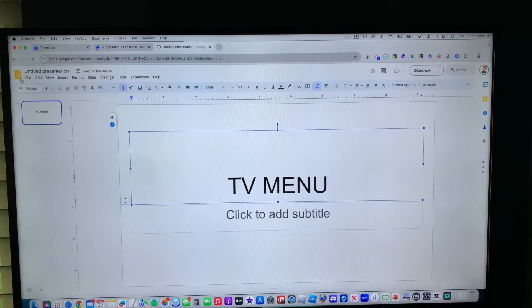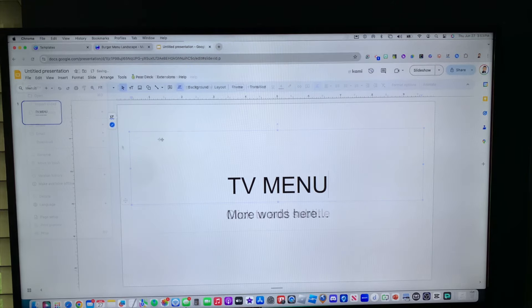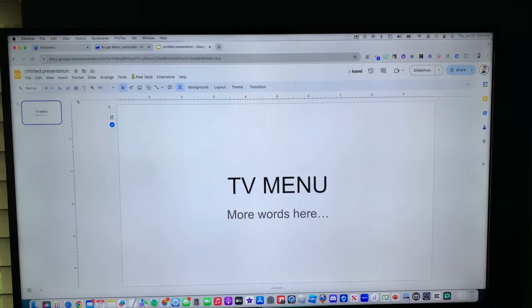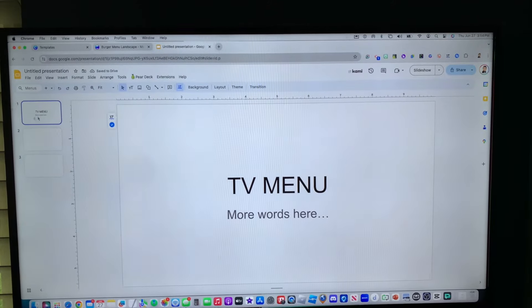If you're using Google Slides, click on File and then Download. Let's just say this is our Google Slides menu. You'll click on File, then Download, and you want to click on JPEG. It'll automatically download that one slide. So if you have three slides, you have to manually download each slide individually — it's just going to download one at a time.